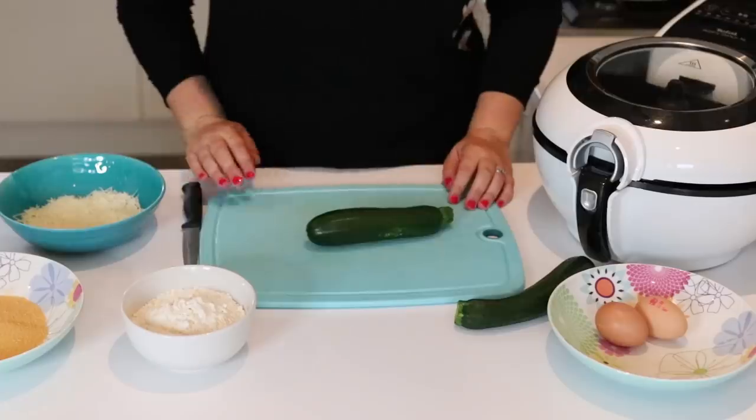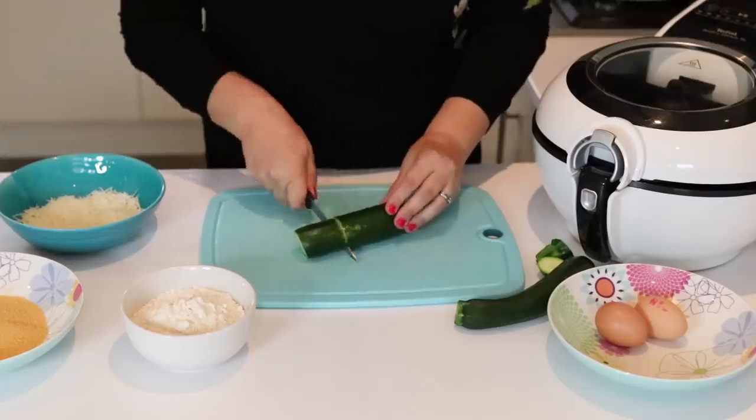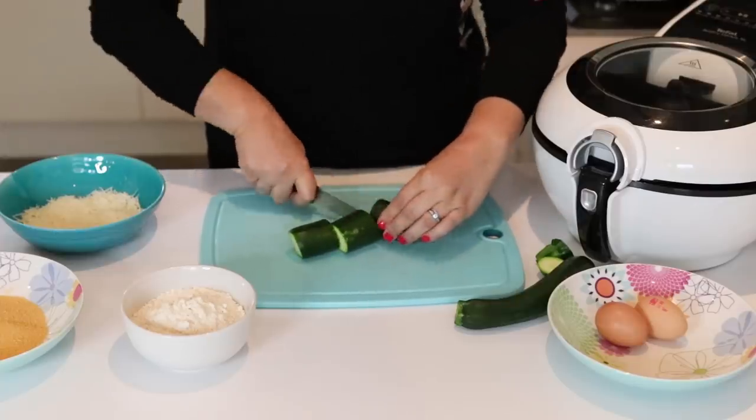Okay, on with the recipe — this is the first step. We need one courgette. We're going to chop the ends off, leave the skin on, and then chop them into sticks about four to five centimetres in length.